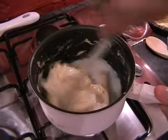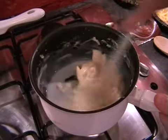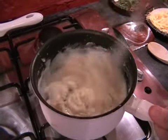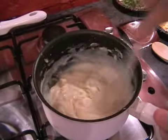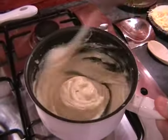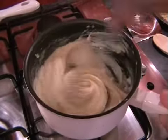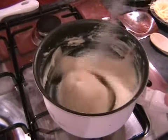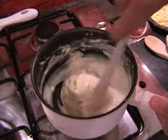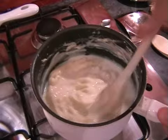Each time you add the milk, you can add a little bit more than the time before. It's only at the start you really want to be doing little bits. Hopefully it should be coming together a little bit quicker now with each time you add the milk. It really is worth it though, making your own sauce — the difference it makes compared to granules or a packet of cheese sauce is absolutely fantastic. It just adds a really, really nice richness to the dish.